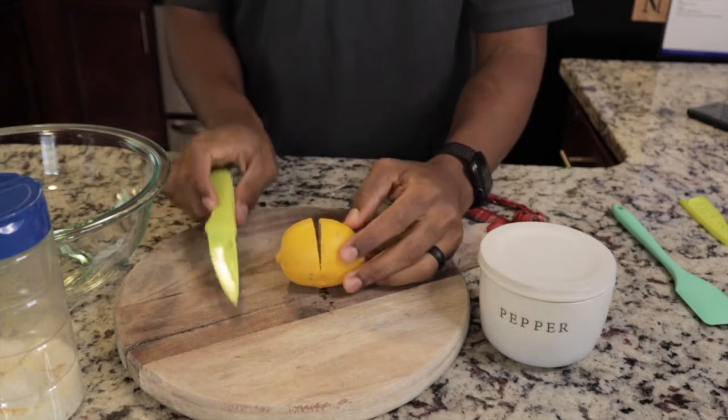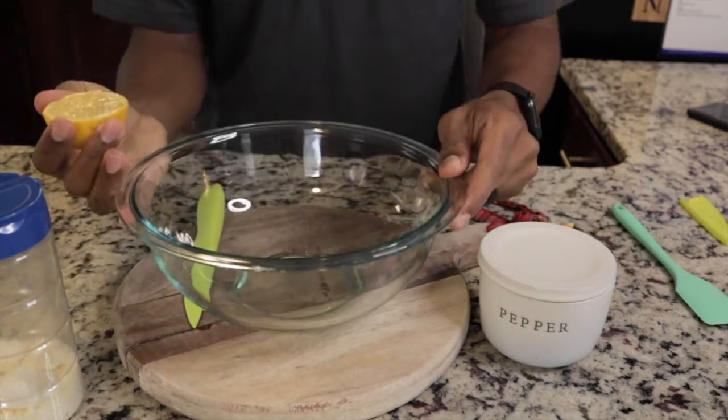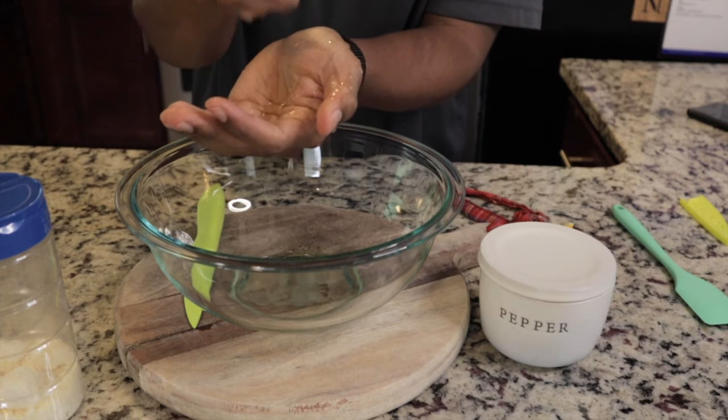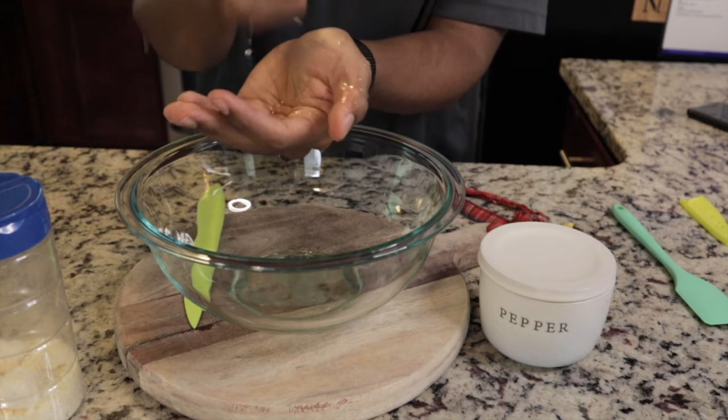We're going to squeeze half of this lemon juice in here. I'm just gonna squeeze this into my fingers so that I don't get any seeds into the bowl.